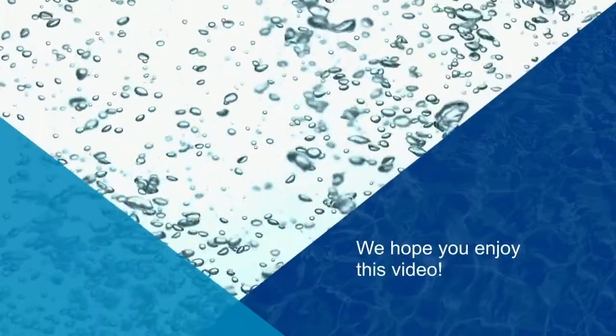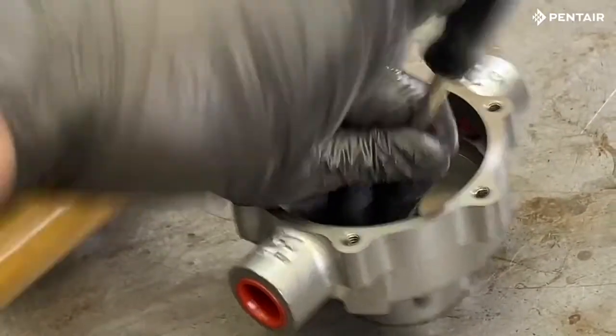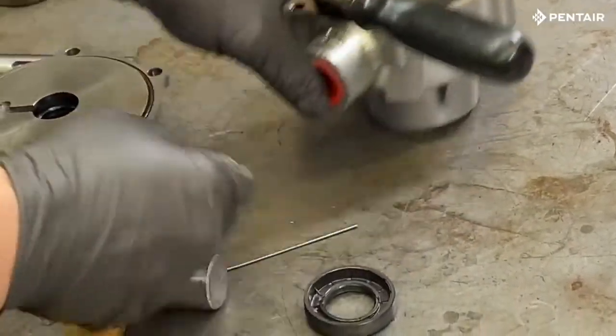We hope you enjoy this video. For this video, we will start with a standard rotation roller pump completely disassembled. Please watch our teardown video to learn more about roller pump rotation or to view the teardown steps.